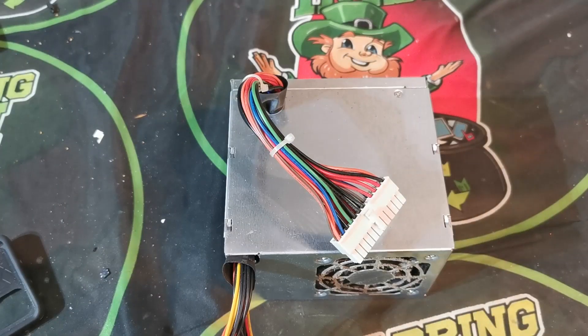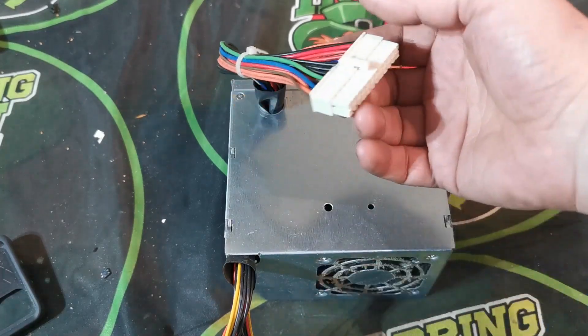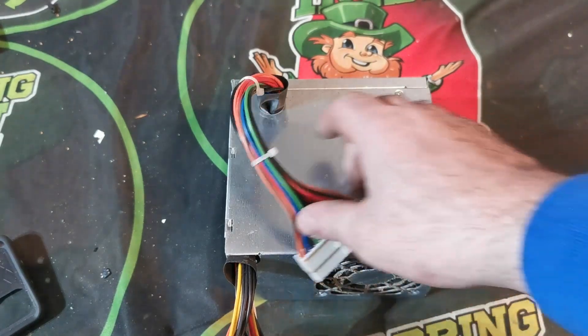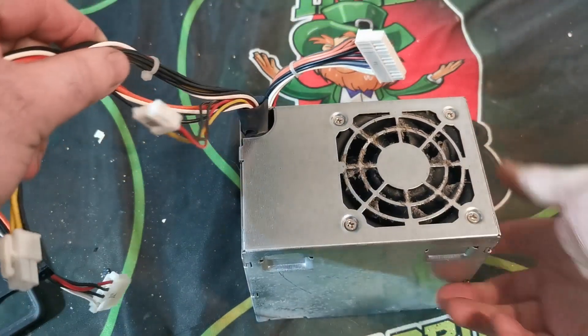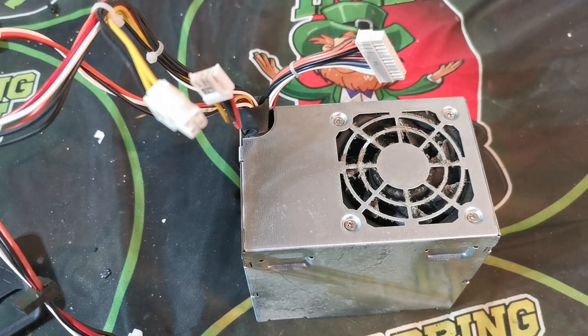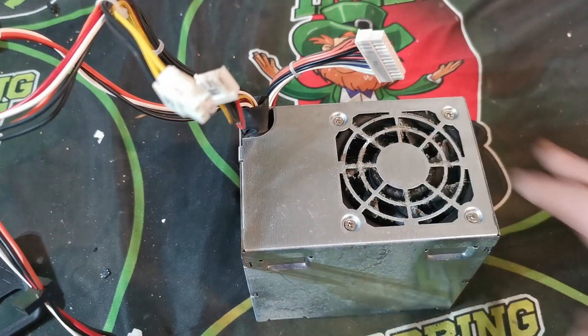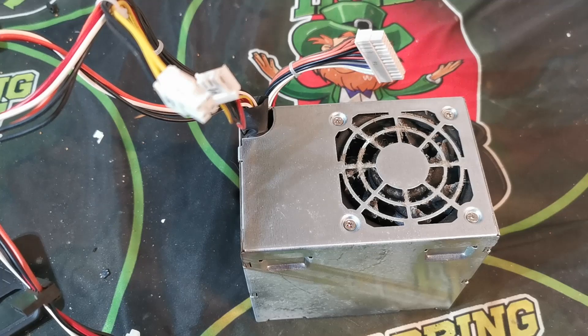Welcome back to another video. This one is a little different. Anyone involved in e-waste and coming across computers will come across an awful lot of power supplies. A lot of times in e-waste people will just throw them straight into the shred, and that's it. But sometimes you may want to break it down to make a bit of extra cash. So I'm going to break this one down to see what's actually in it, because at the moment e-waste is a bit thin on the ground.